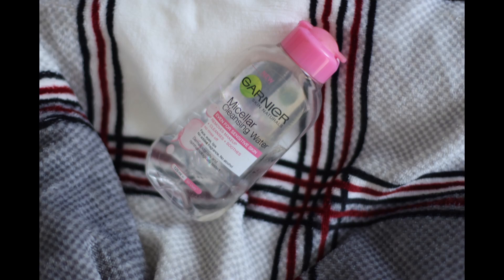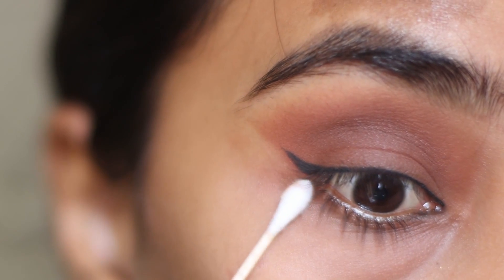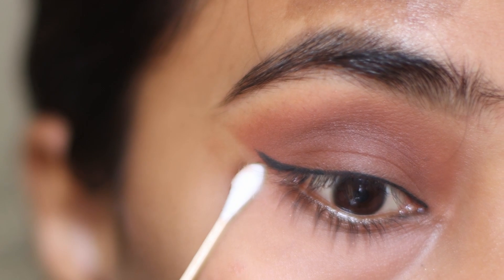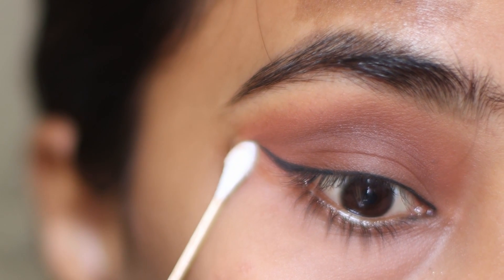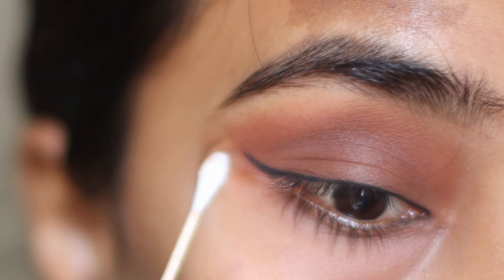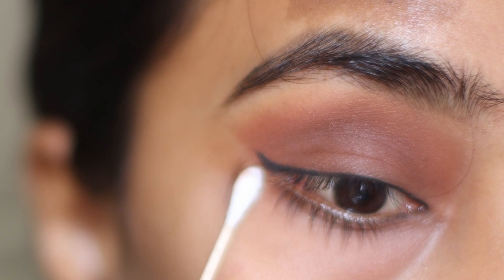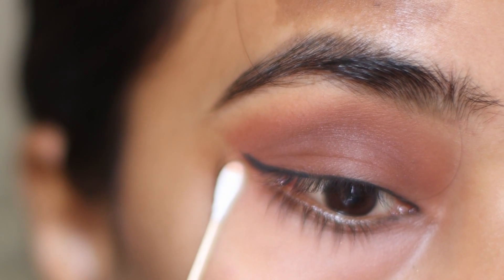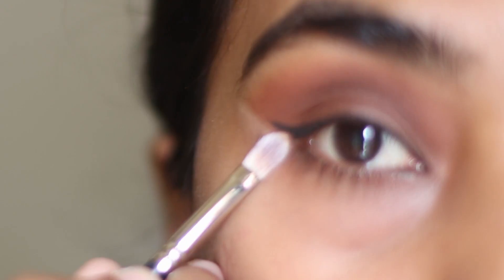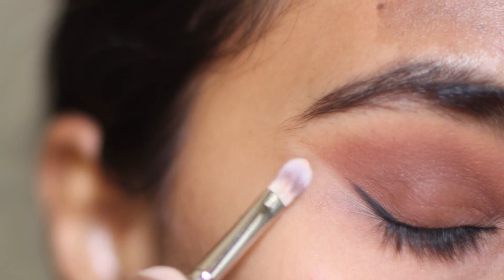Taking the Garnier Micellar Water on a cotton bud, I am going to clean the shadow below the liner. Applying a bit of concealer just below the wing to make the wing more sharp and defined.